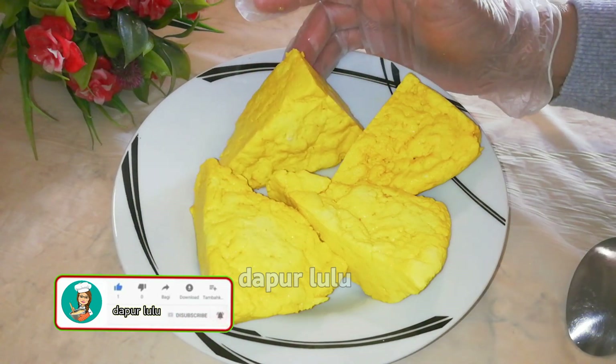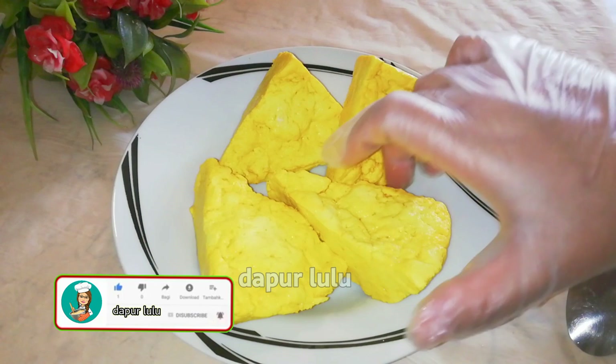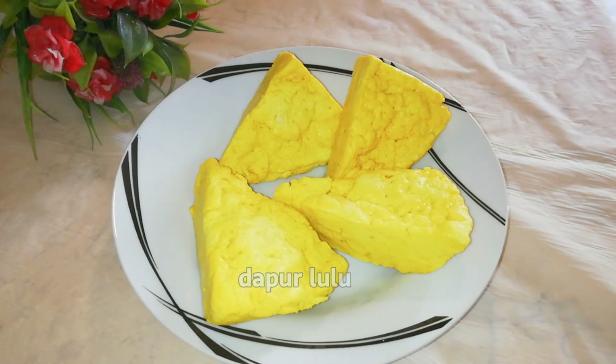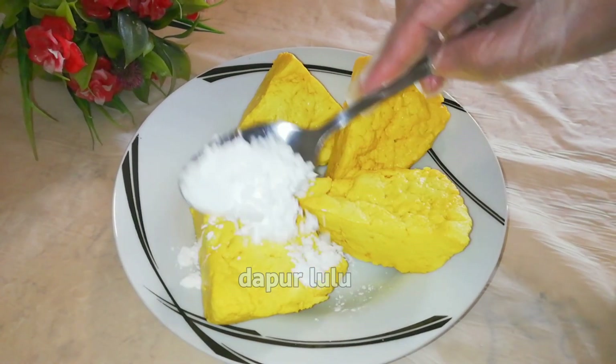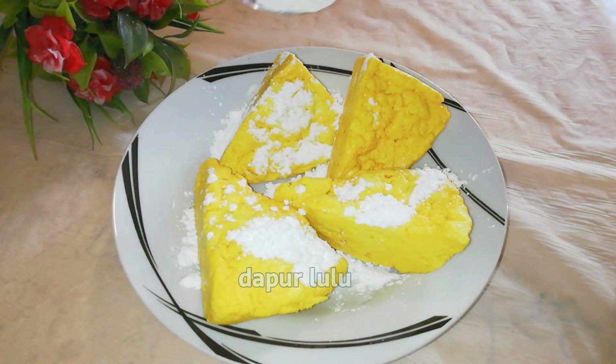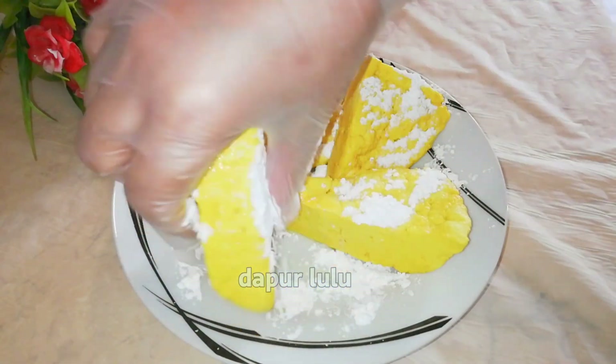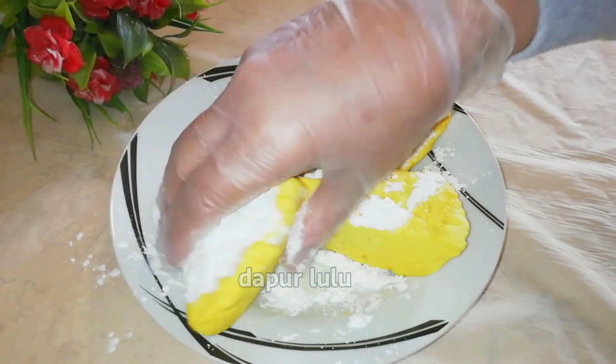Semoga sehat selalu ya. Di video kali ini dapur lulu akan membuat tahu isi jumbo ya teman-teman. Ini tahunya yang dapur lulu bikin sendiri. Warnanya kuning karena sudah direbus pakai kunyit dan garam, jadi rasanya gurih enak. Nah di sini akan aku goreng.